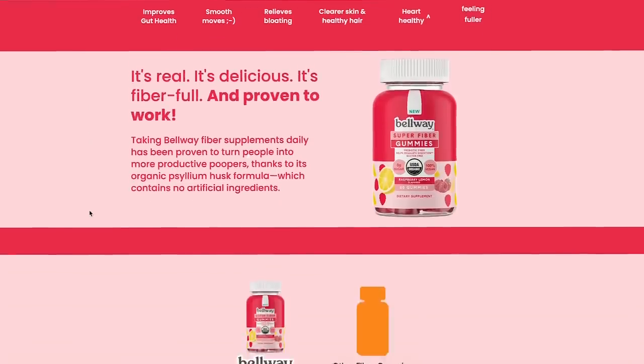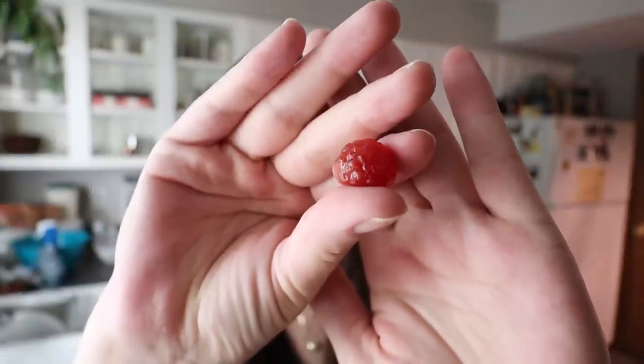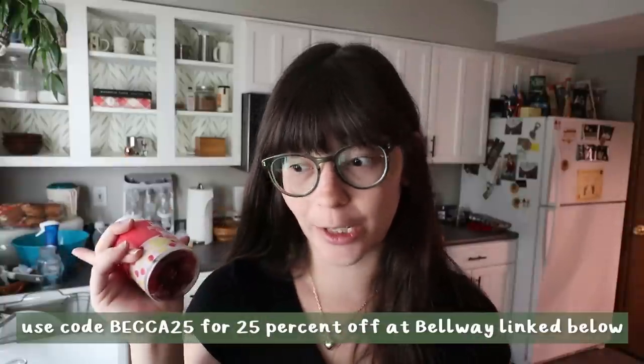Before I do all that, I want to talk about today's sponsor, which is Bellway — these are super fiber gummies, so fiber in a gummy. If anybody out there struggles taking pills and supplements like I do, when I had to take prenatals I switched to a gummy and it was so much better. Bellway fiber takes care of your gut, helps maintain your weight, reduces bloating, and has so many other great benefits like hair growth — which I'm going to be looking forward to because I'm entering the hair loss stage of postpartum very soon. They are vegan, kosher, and gluten-free, and unlike other gummies they contain zero sugar, but have four grams of chicory root prebiotic fiber per serving — and it tastes like candy. You can use my code Becca25 for 25% off at checkout at Bellway. They also sell them at some Target, Sprouts, Walmart, and Publix locations, and they are FSA or HSA eligible.